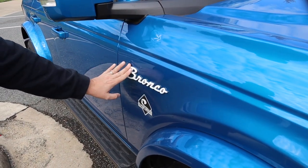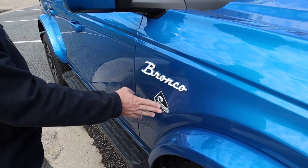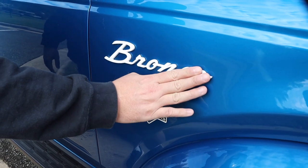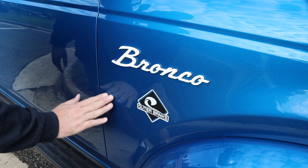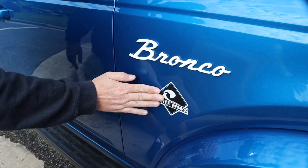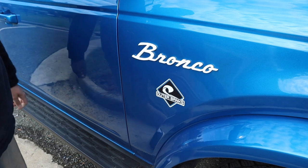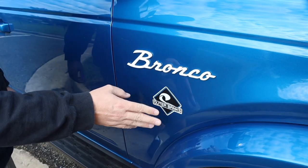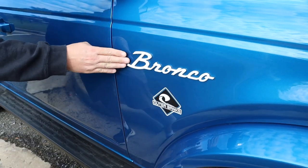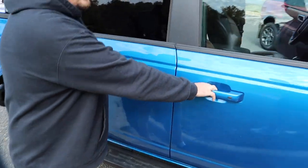These script badges came from Bronco Depot — this was one of the first things I did. I removed the factory badging and put these script badges on. They came pre-taped and were pretty easy to put on; they even include a paper cutout to make sure you center them correctly. I also ordered a new set of OEM factory Outer Banks logos since I accidentally tore one removing them with a heat gun and fishing line — they are a little expensive, so be careful.